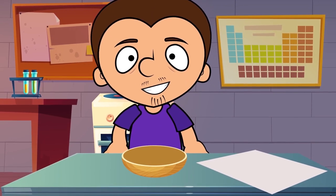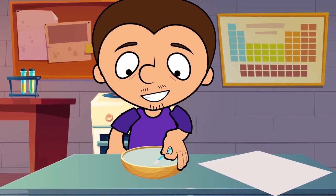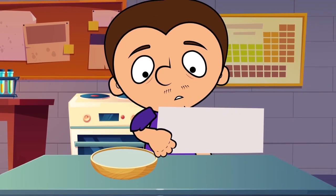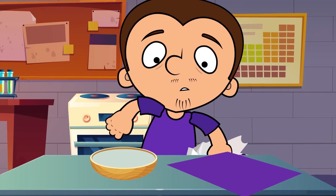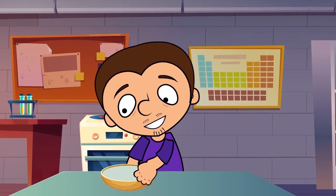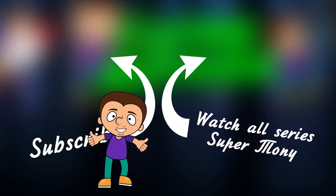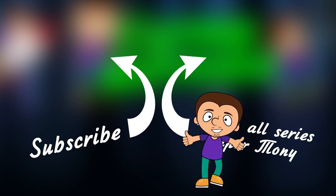Finally, we're going to make some invisible ink. Mix baking soda and water in approximately equal proportions. Now let's take a cotton swab, soak it in the mixture, and write something with it on a piece of white cardboard. You can't see anything, right? But now we're going to take some grape juice and pour it all over the surface. The acid in the juice reacts with the soda and reveals the message. Tell us if you have performed any similar experiments. The best stories will be featured in our next video. See you in the next exciting episode of Super Tony. Bye-bye!